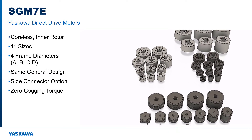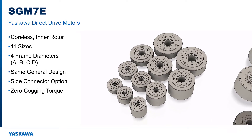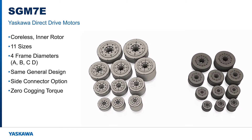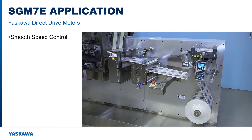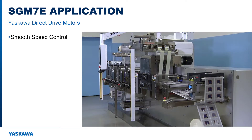The SGM7E series are coreless, small capacity motors, and all use the inner rotor design. They come in 11 different sizes, 4 frame diameters, and are designed with the same rated torque as their 7F counterparts. The side connector option is also available. A coreless motor must be physically larger to produce the same torque, but the benefit is zero cogging torque. For most applications, cogging torque on the iron core motors is not a significant factor, but the coreless design of the SGM7E produces the ultimate in smooth speed control to satisfy the most demanding applications.